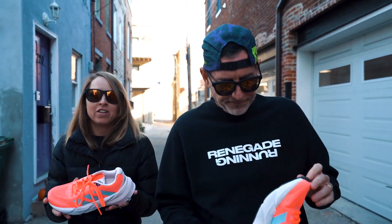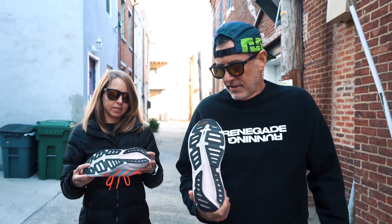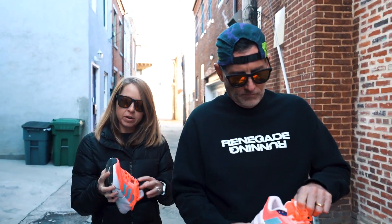It looks like it has a rocker, but you're saying the rocker doesn't work the way you'd want it to. Yeah, I didn't get that rocker feel that I love with a typical Hoka. It's got a full layer of Continental rubber on the bottom, which you'd expect from Adidas — so tons of durability and traction.